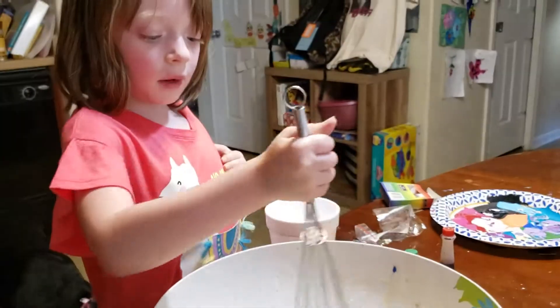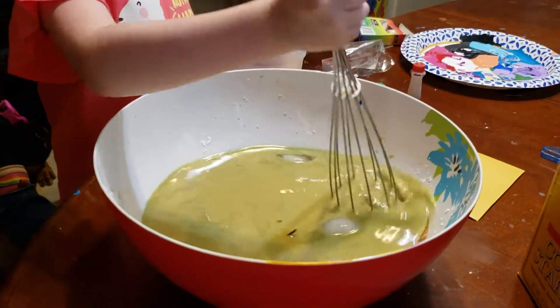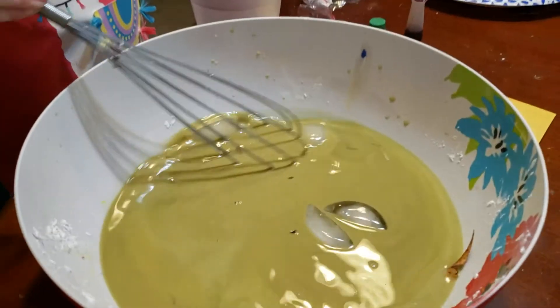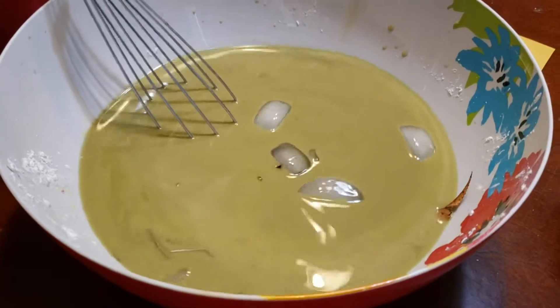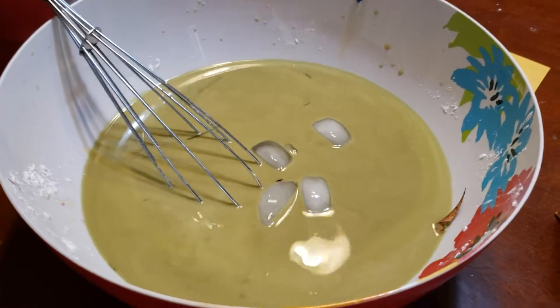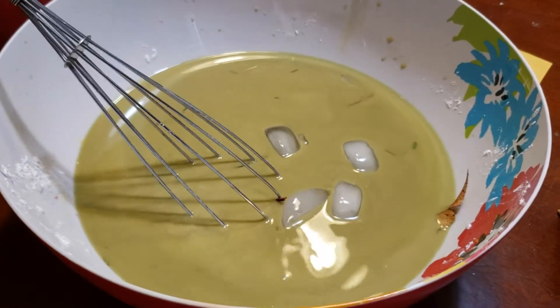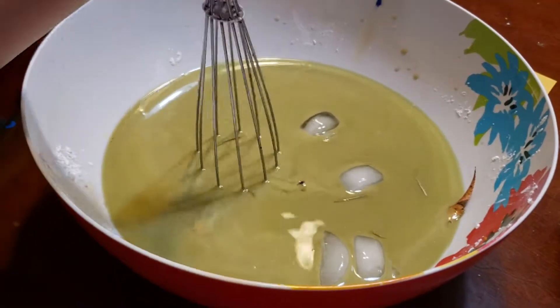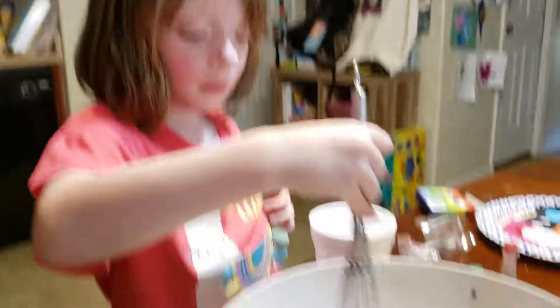I'm almost done with my experiment. I need to mix it in and look, I'm done. It has a darkish, yellowish color and it's not so pretty but it's still my science experiment.